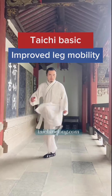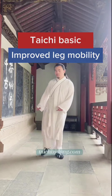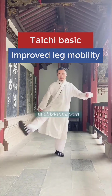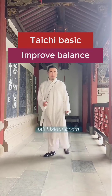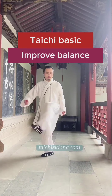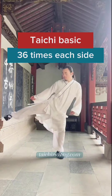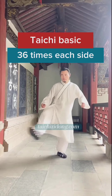This exercise will help you to improve leg mobility and improve balance. Do this exercise 26 times each side a day.